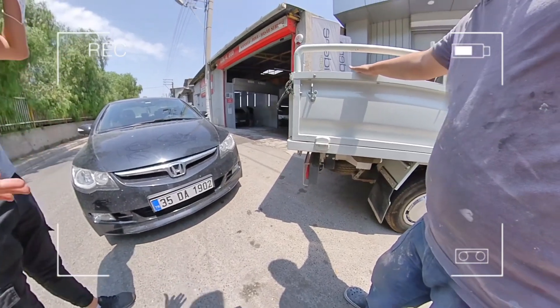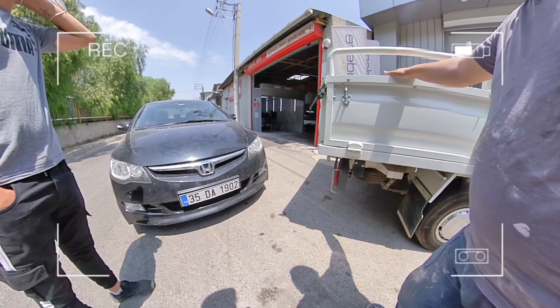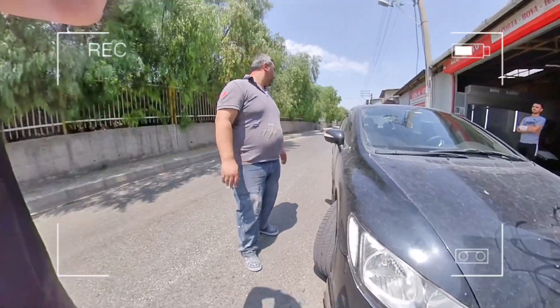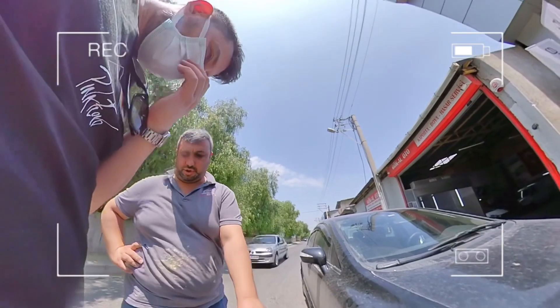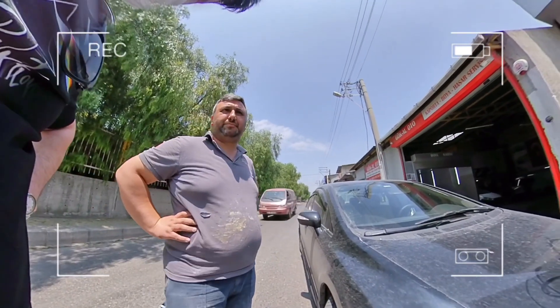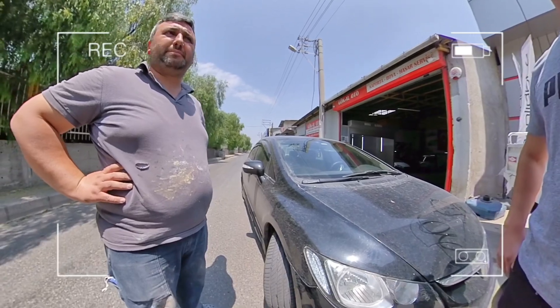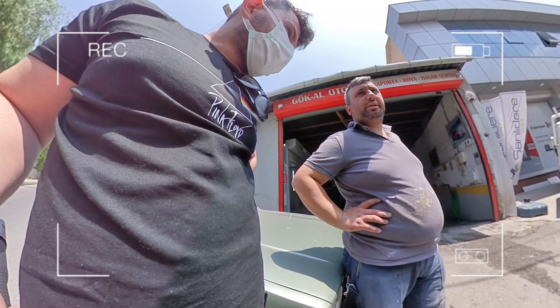Ön tamponu bıraksam binilir mi? Evet, binilir. Davulun bazlara sıkıntı olur mu? Arkayı sökeceğiz, önünde sadece içini alırız. Ne kadar mal olur? Bunlarda sökme takma işçiliği var, ön ek sökücük dahil hepsi 900 liraya mal olur. Tamam abi, tampon tamirlerinle beraber.